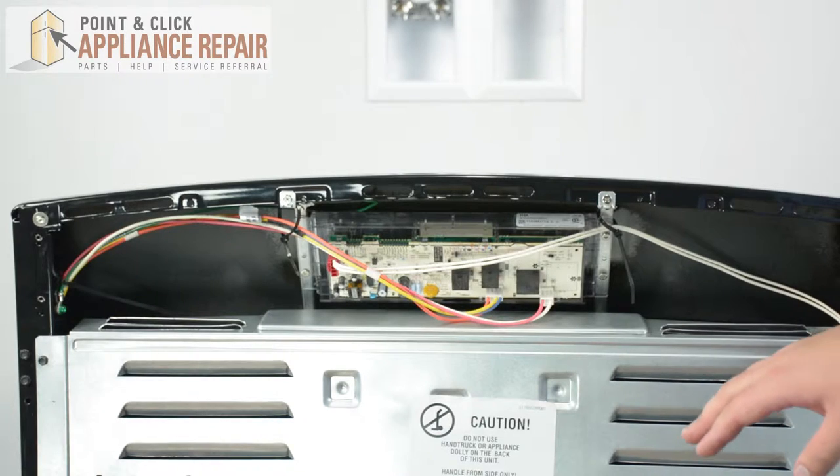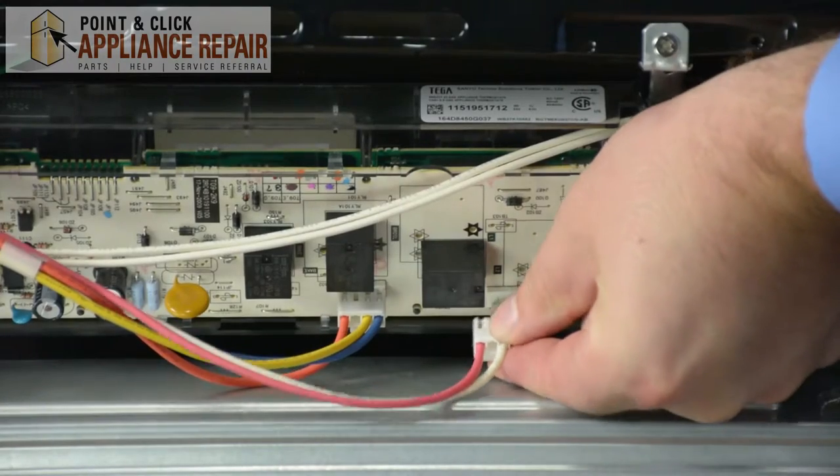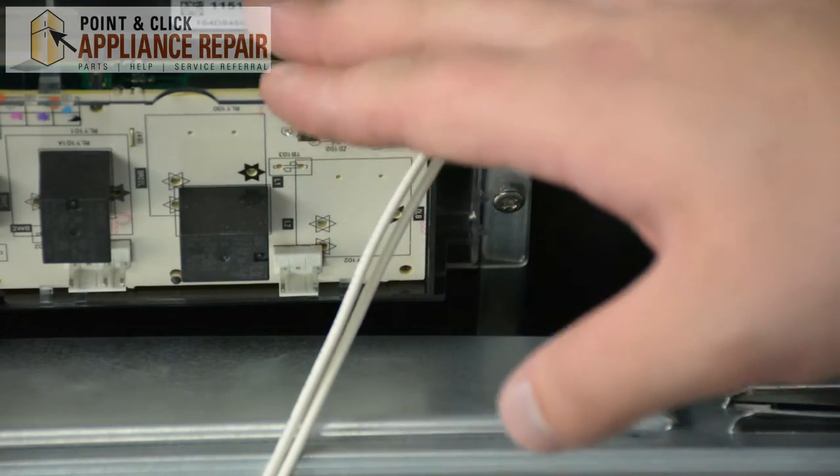Once that upper back panel has been removed, the control board assembly is going to be located right here. Next, we're going to disconnect the wires that are connected to the control board assembly. Once all the wires have been disconnected from the control board assembly,